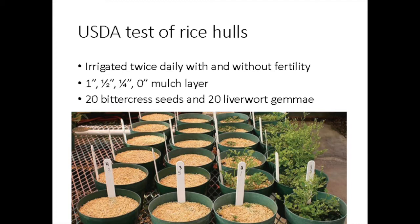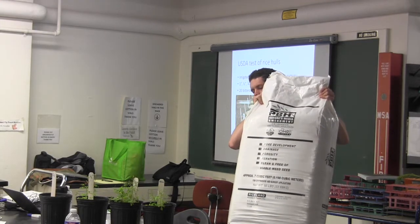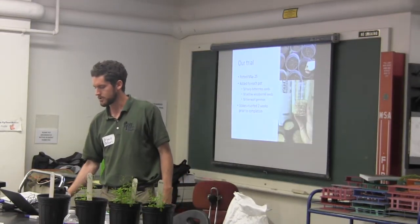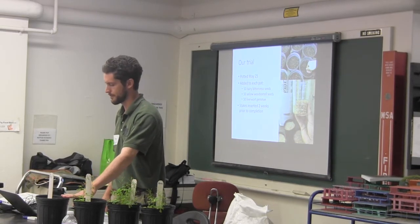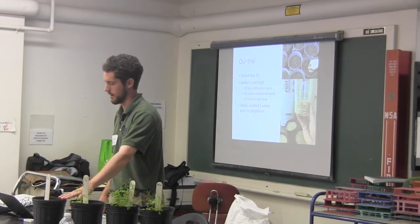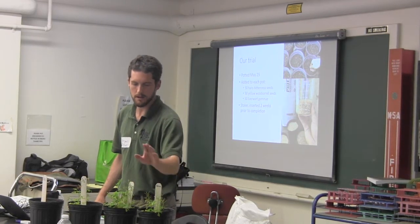It comes in a 50 pound bag that looks like this. For our trial, I potted up some iris bulbs on May 25th and then applied the rice hulls to the surface at zero, quarter inch, half inch, and three quarter inch amounts.